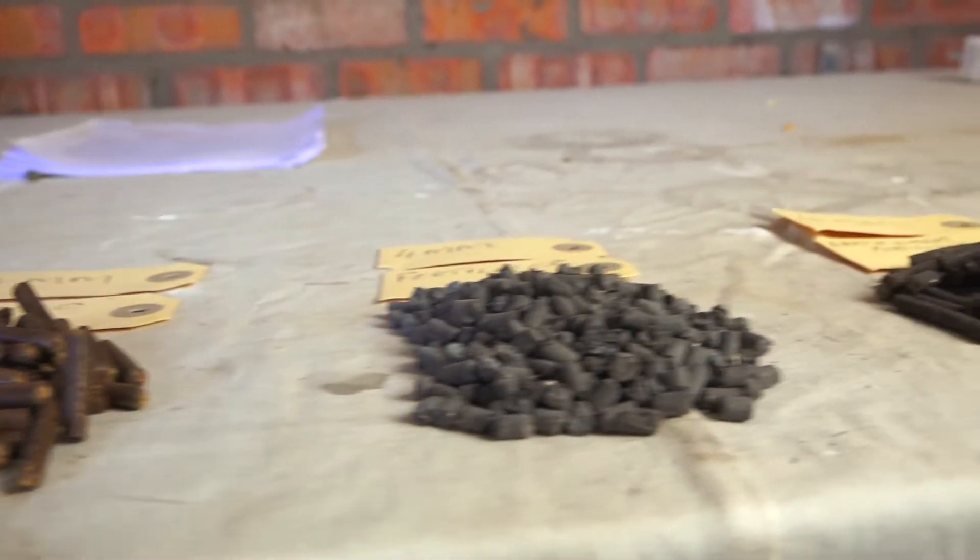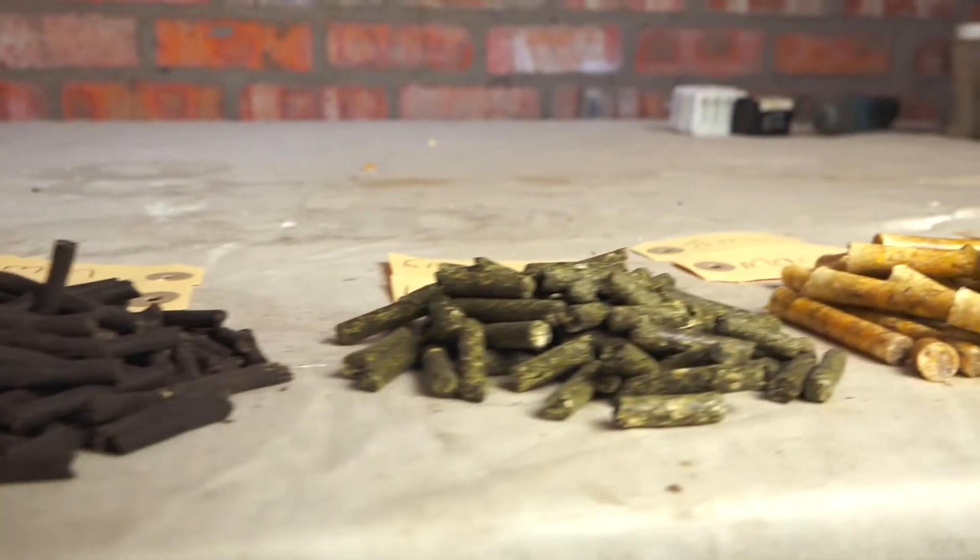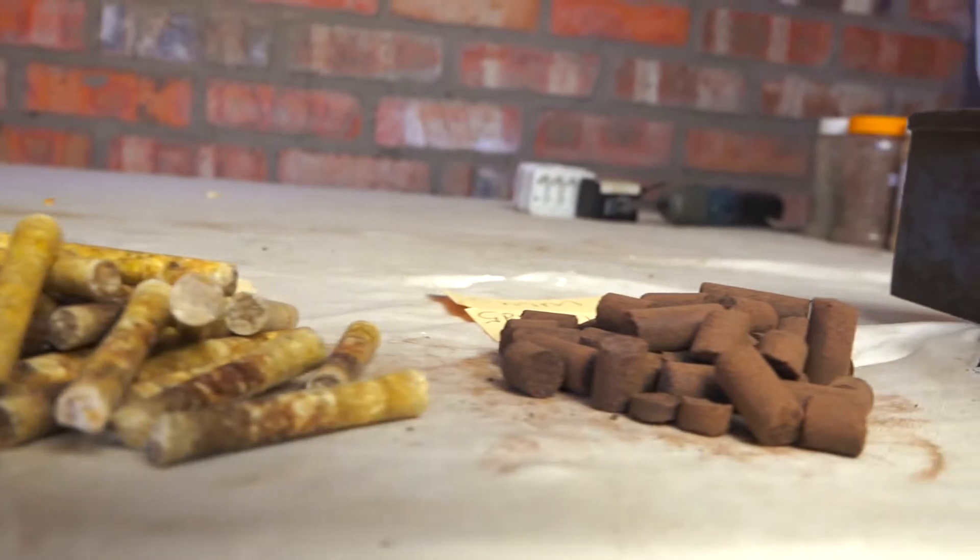That said, this rule of thumb applies for pellets up to 8mm in diameter. Larger pellets require more specific calculations.